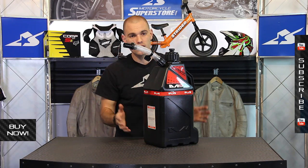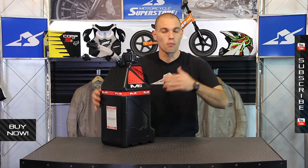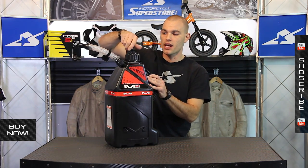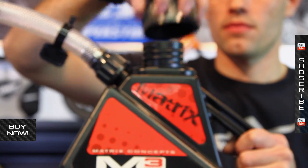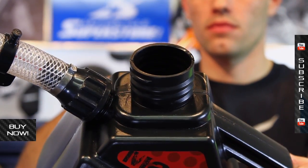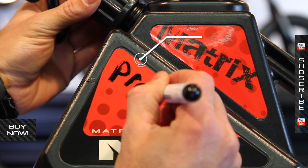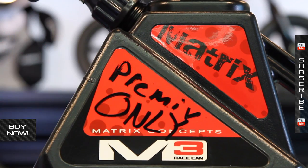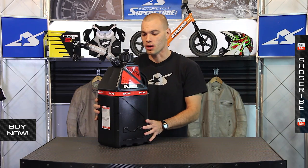Some nice features. I know it's a simple product, but it's had a little bit more thought put into it than traditional cans. Your vent cap is right here on top — simple design. It comes in different colorways as well, and you can actually order custom graphics for it. You can get your name, get your number, make it match your race program. Very cool.